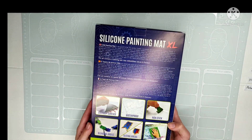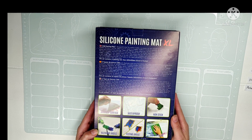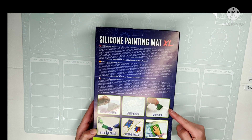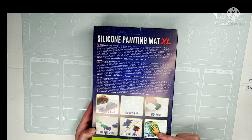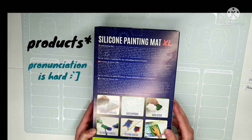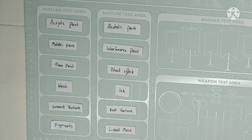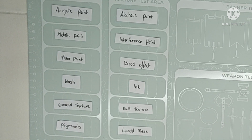What I myself am mostly interested in is the fact that it should be non-stick and easy to clean. So the big question here is which products can you use on this mat, and which can't you use? I made a nice selection of products to test, and hopefully I don't ruin this mat, but if I do, you don't have to.